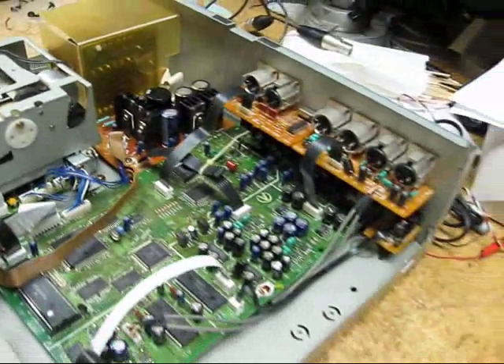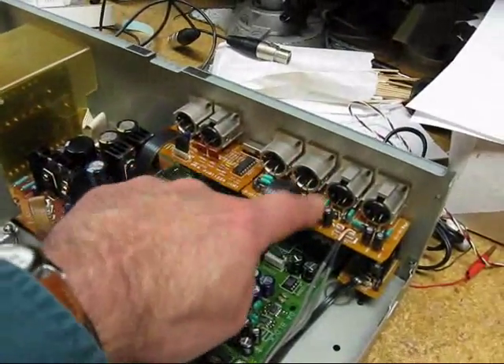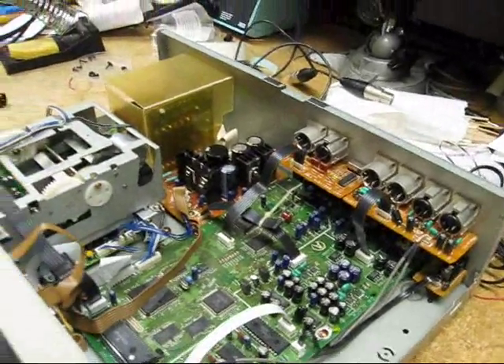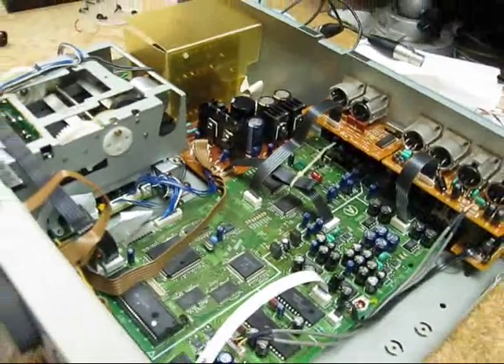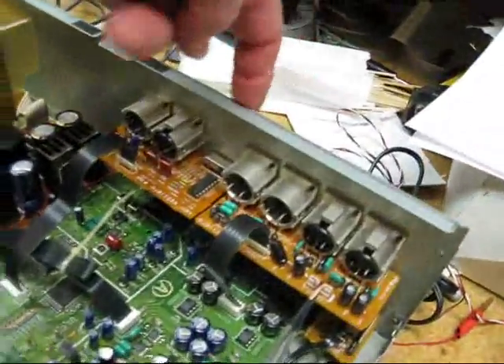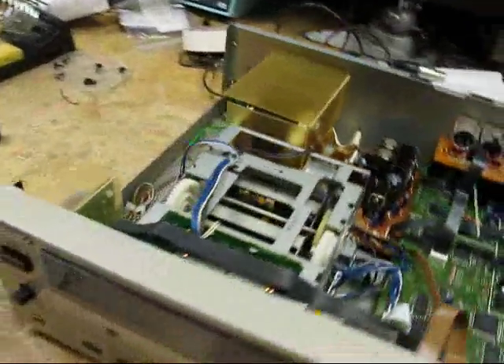Since this is a broadcast piece of equipment, it has balanced ins and outs and digital ins and outs. This machine was originally designed for the general public in Japan, so you can find a consumer version called the SV-10, which has RCA jacks on the back and is made for playing pre-recorded DAT tapes, which you might still be able to buy in Japan.